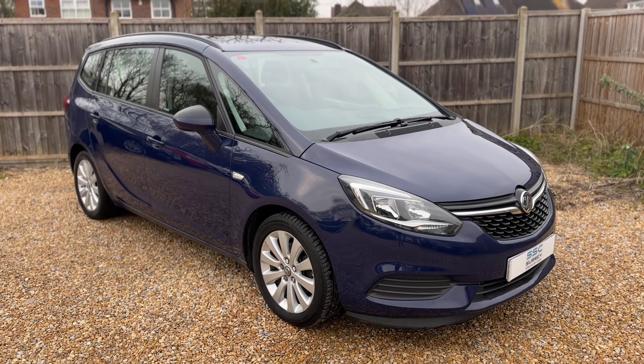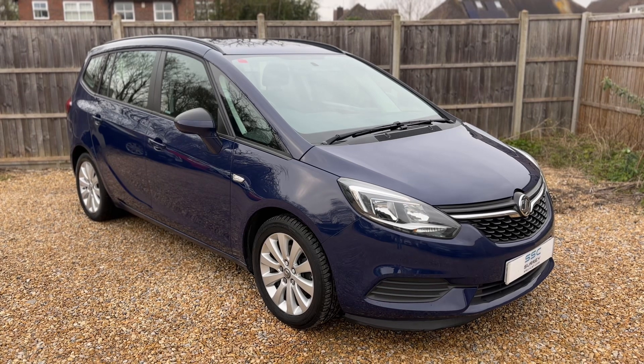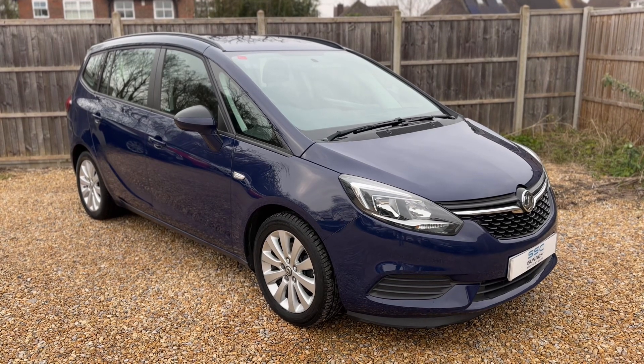Thank you for taking the time to watch this video. If you'd like to come and see the car in person and have a test drive, please feel free to call us here at Surrey Specialist Cars. We'd love to hear from you soon.